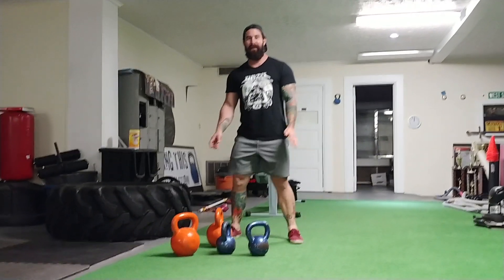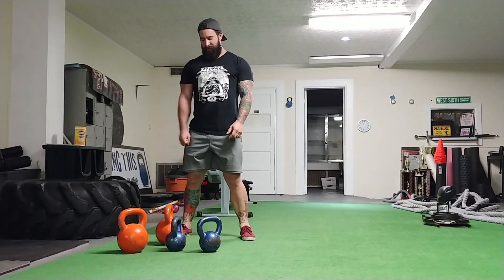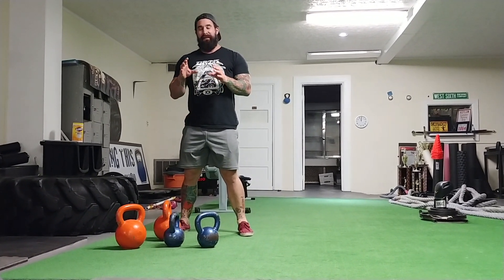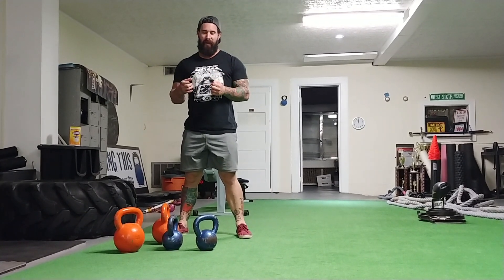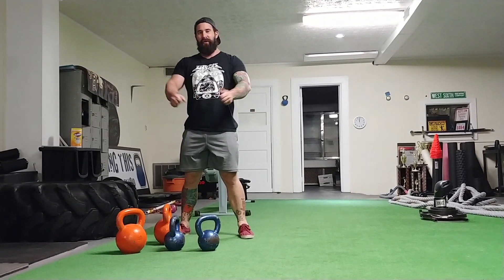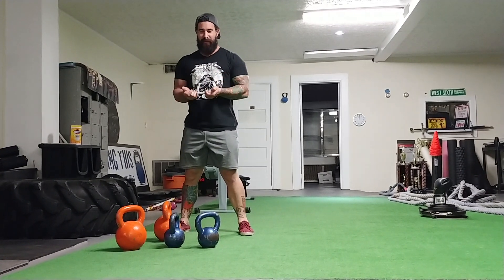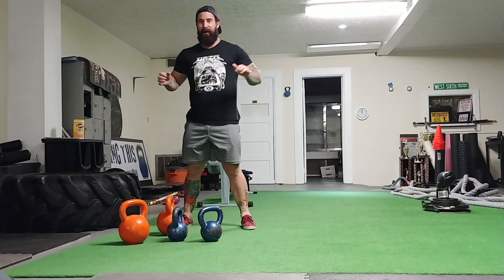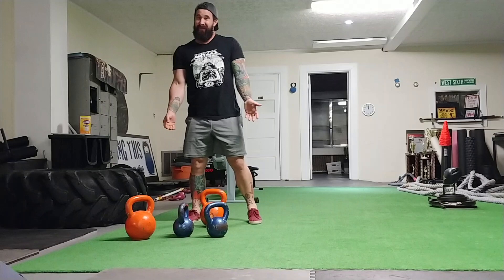Here's a tip on kettlebell swings. We're trying to diminish things we're doing repetitively that could cause injury. We're already in an internally rotated culture — everything we do, whether driving, typing, or pressing, puts us in that position.